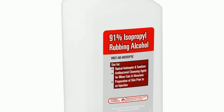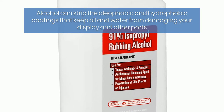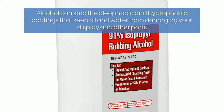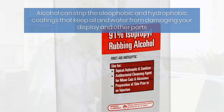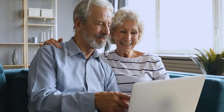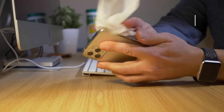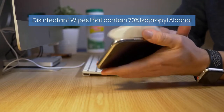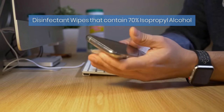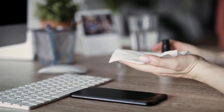Straight alcohol can strip the oleophobic and hydrophobic coatings that keep oil and water from damaging your display and other ports. Some websites suggest creating a mix of alcohol and water yourself, but it's crucial to get the concentration right — get it wrong and you could damage your phone. The safest bet is to use disinfectant wipes that contain 70% isopropyl alcohol to clean your phone screen.